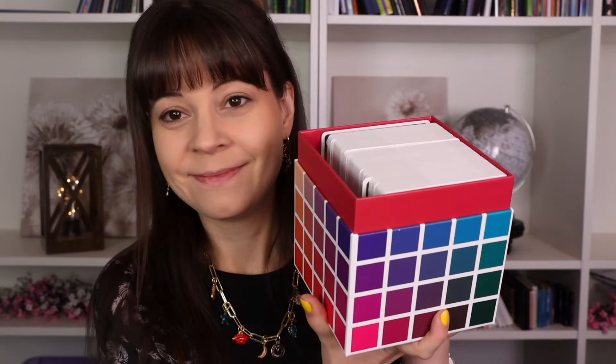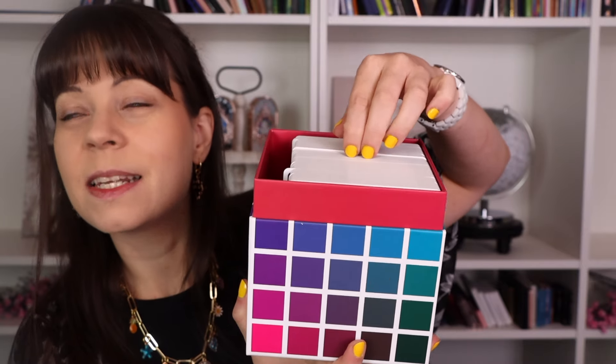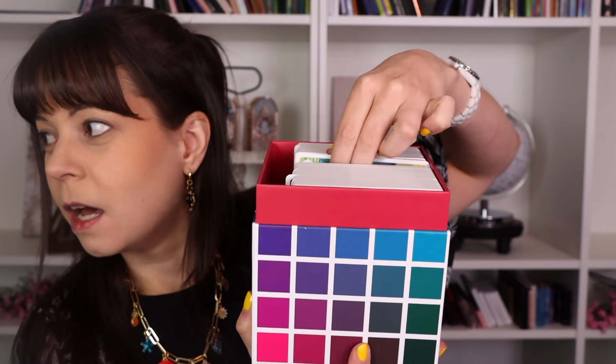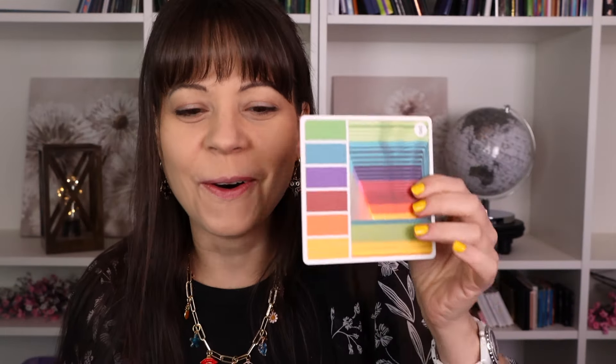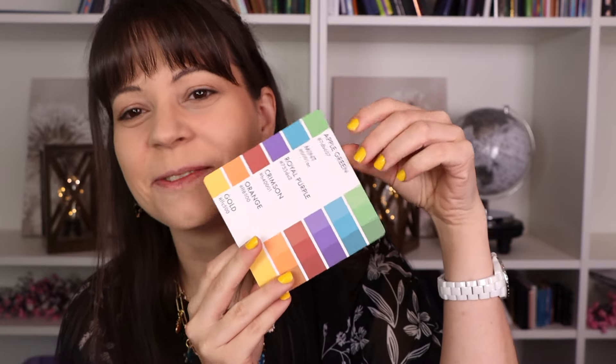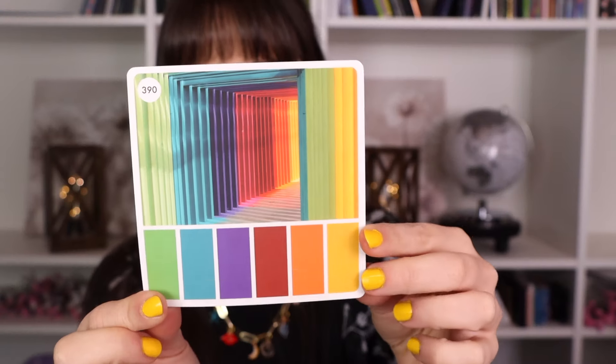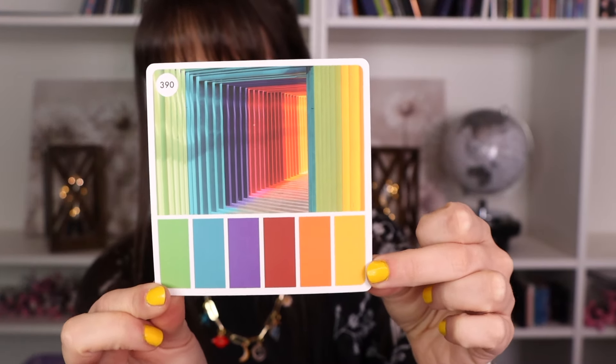There are going to be a lot of different shades of colors in here, so I think we're just going to get into it, pick one, and see what happens. I have no idea where we're going to end up. So we're going to be using this card today.